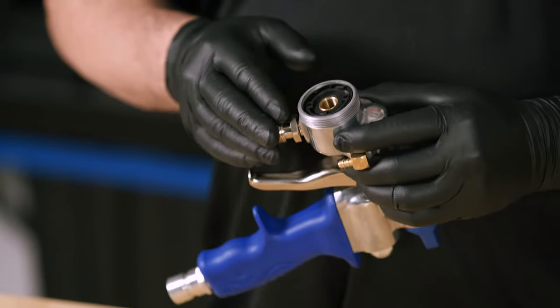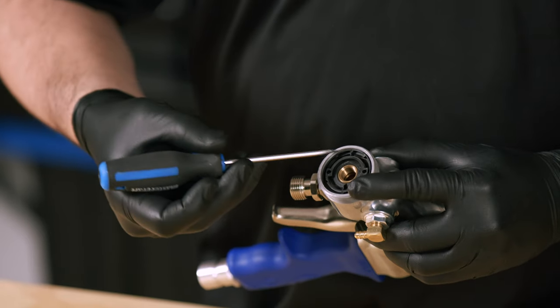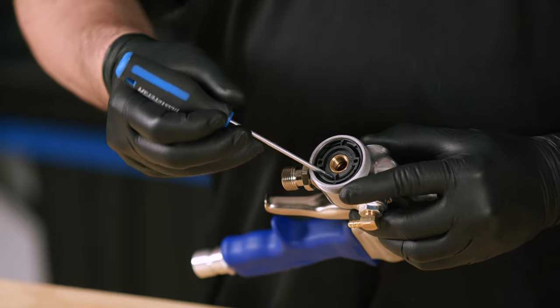Now we're going to remove the air divider. Grab a small screwdriver and carefully go from one side and then the other to a point where you're able to wiggle it out.